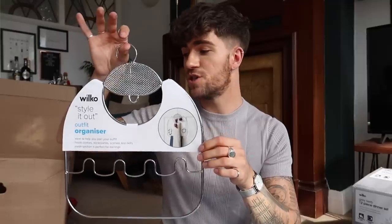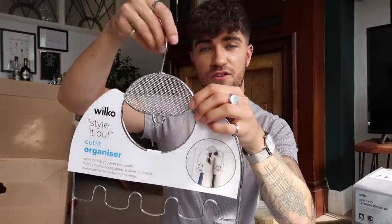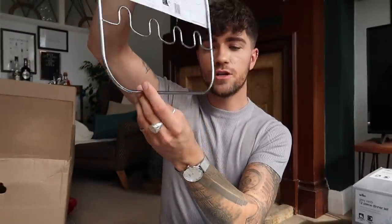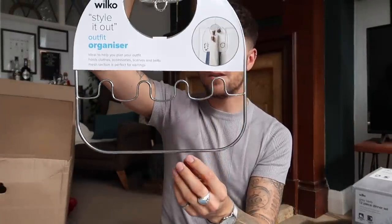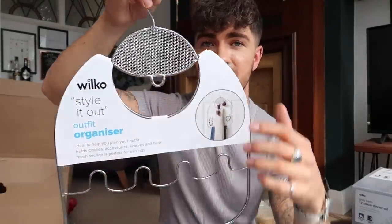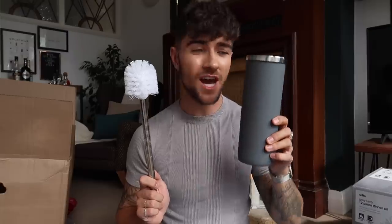The next thing is this outfit organiser. It might not seem like an essential but trust me — on a morning when you're running late to a lecture, if you plan your outfit the night before this will save you so much time. You can attach earrings at the top, use the hooks which have a 360-degree turn, hang it on the back of your door or in a wardrobe. It's got a non-stick grip on the bottom for trousers, and you can use it for bracelets, ties, scarves, even sunglasses. Great for organisation.